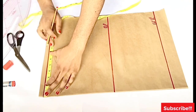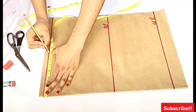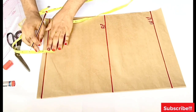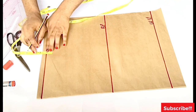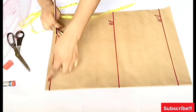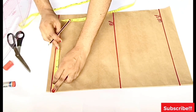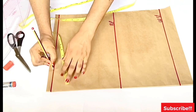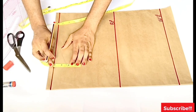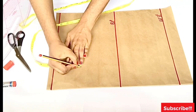On my shoulder line I'm going to take my shoulder measurement, which is 14 inches divided by two — that's seven inches. From that point I come down by one inch for the shoulder slope. From the shoulder slope I take my neck width: for this top I'll use three and a half inches. For the neck depth I'll also use three and a half or four inches.